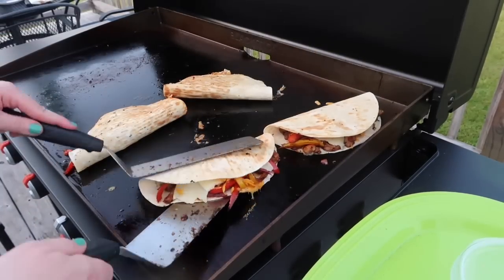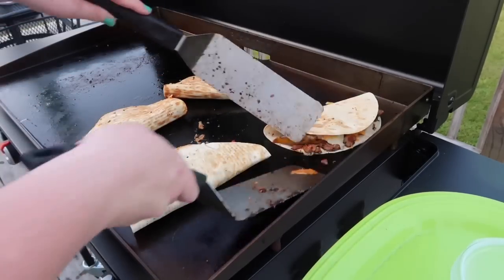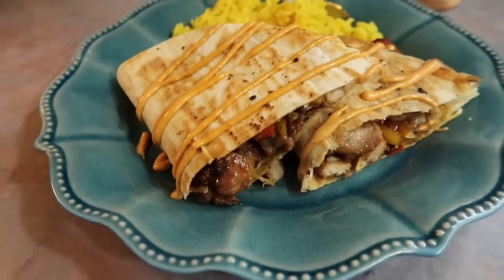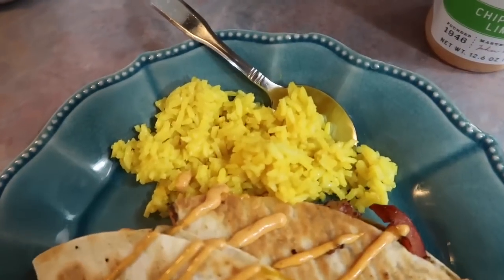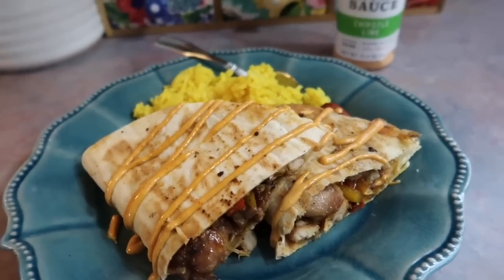I knew it would take me a bit to get everything assembled. When it came time to flip, it was very easy — I just took both spatulas and got those flipped over. I know when I cook these inside I like to do quesadillas with butter, which definitely helps brown them. That's the only thing I wish I had done — browned them a little bit more. But I cut those in half, drizzled them with some chipotle lime sauce, and served with some yellow rice on the side.